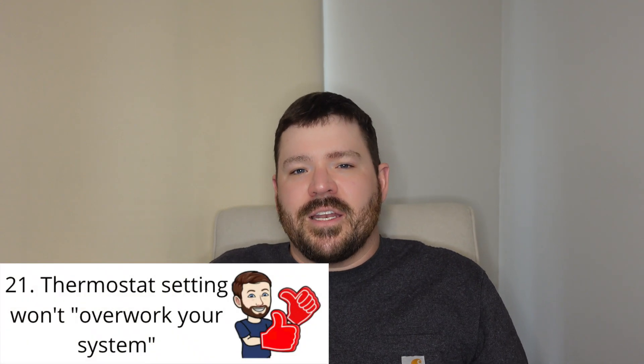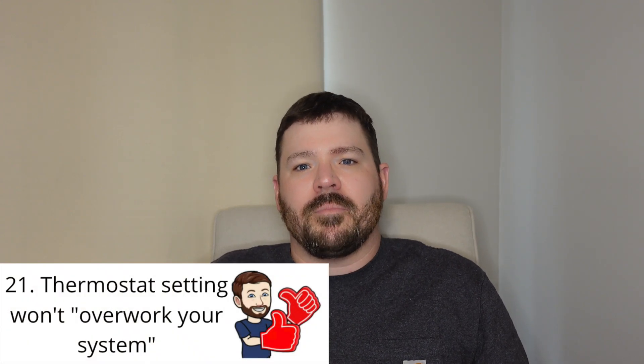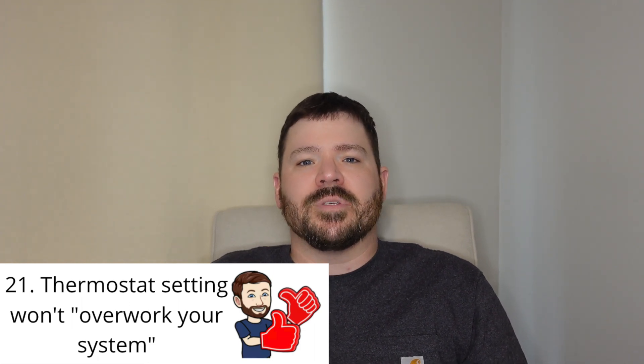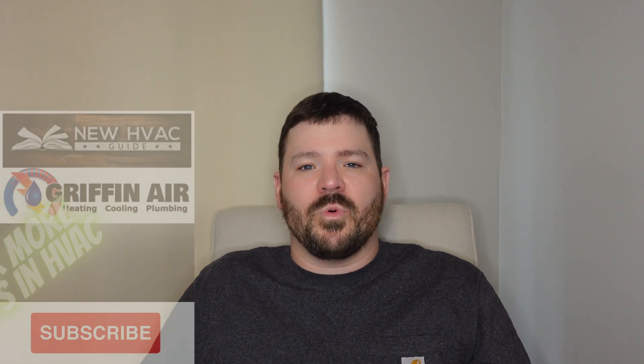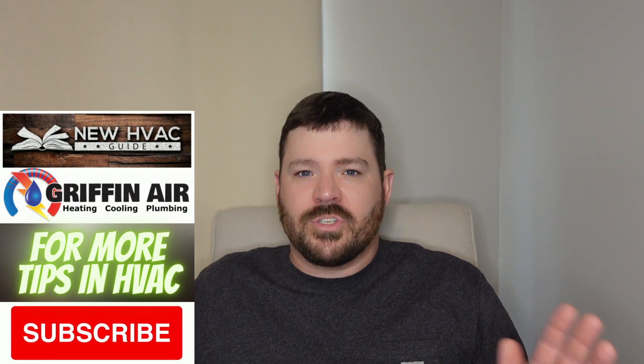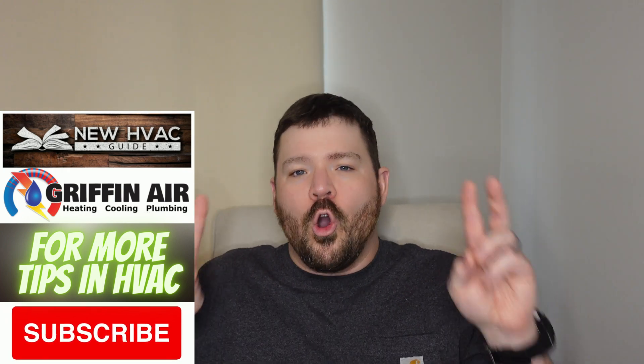Number 21 is actually not necessarily a feature of the thermostat, but it's more of a thought process. I've actually had this question a few times, and I remember starting out in the industry — this was something that people would talk about from time to time. And that is, for the most part, there is no such thing as overworking the thermostat or system.